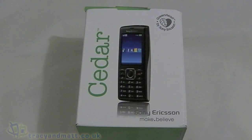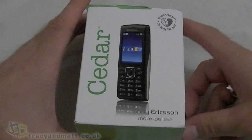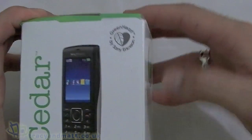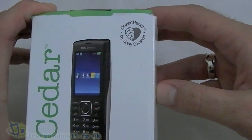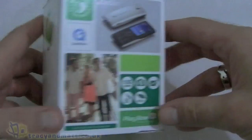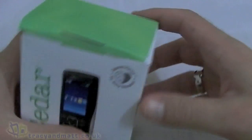Hi, this is James from tracingmat.co.uk and from unboxings.com, and I'm with the Cedar from Sony Ericsson. This is part of their Green Heart range — as you can see, the logos are on the box — and that basically means that parts of the device and also the packaging are made from recycled materials, which is all very good.